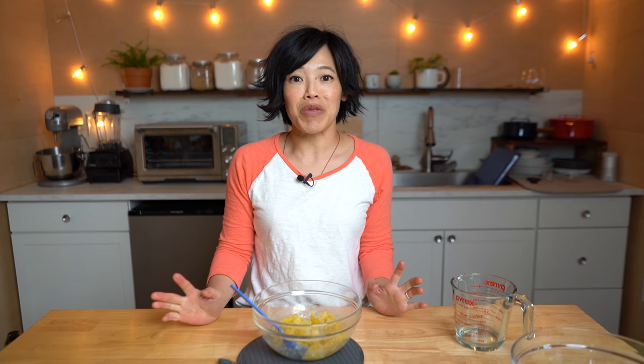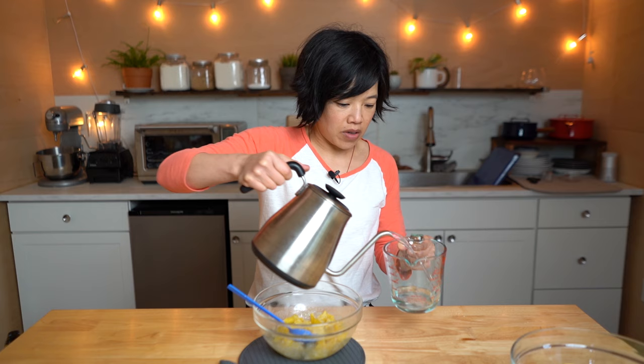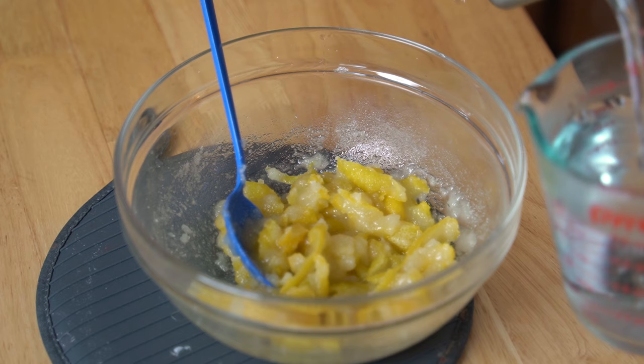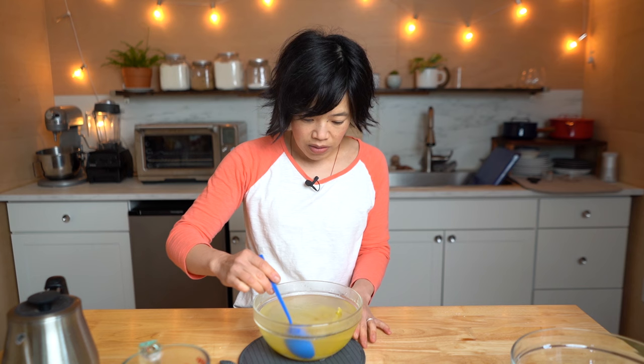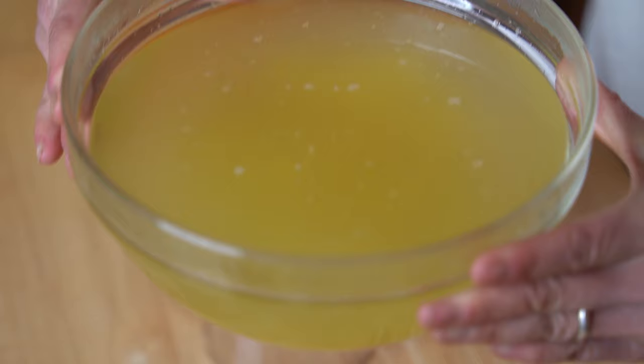It's almost to a boil, so I'm going to give this a stir and press on the lemon peels. I forgot to mention — before you even peel your lemons, make sure you wash them really, really well. It smells so good in here. So lemony and zingy and bright. Now we're going to pour four cups of boiling water right on top of the lemon peels, then give this a little stir to help the sugar dissolve. Look at this beautiful yellow color it's already taken on. Isn't that gorgeous?